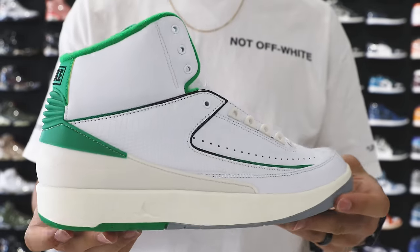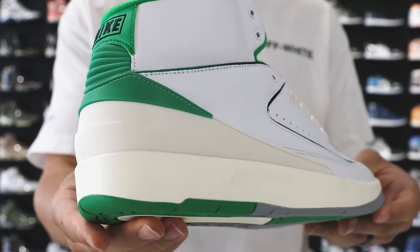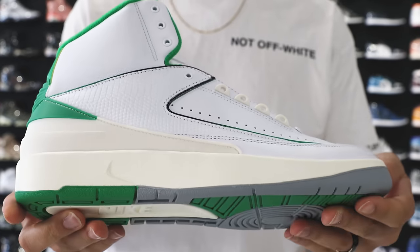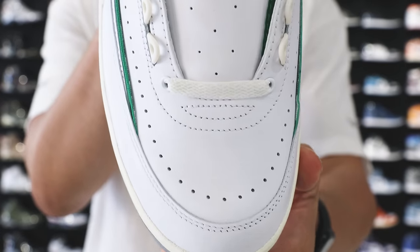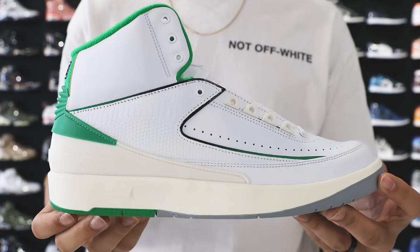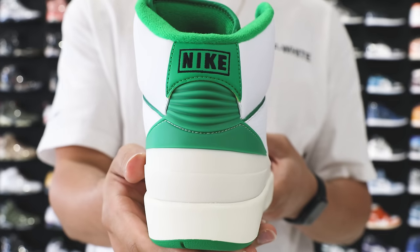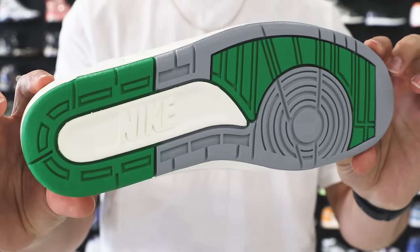Next up we have the Air Jordan 2 Lucky Green. Retail on these was around $190, but you can get these for under retail. It's matching the market price at $150, and you don't have to pay fees — after fees on other sites you'd be paying $180–$185. Saving $20–$30 per purchase starts to add up, and you could potentially use that money to buy another pair of shoes for your collection.